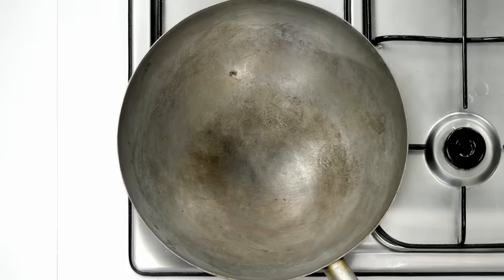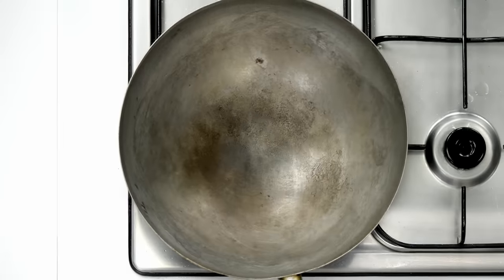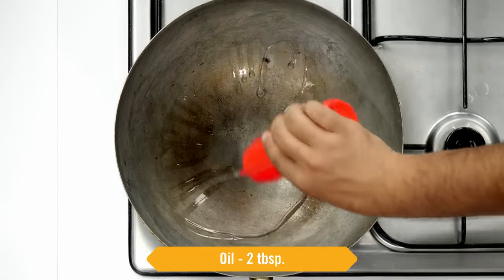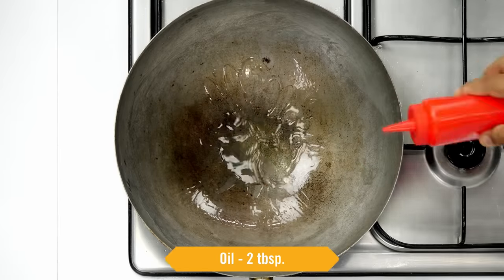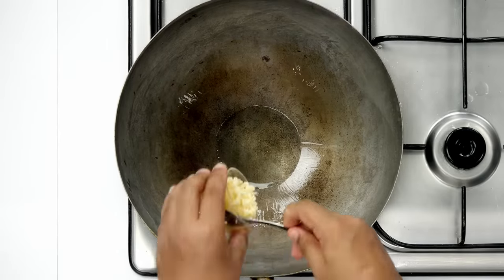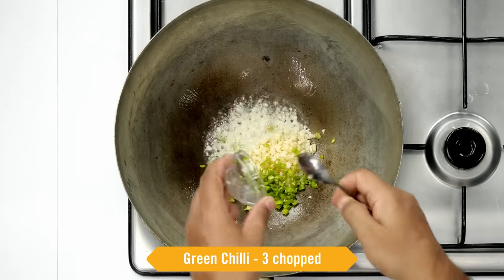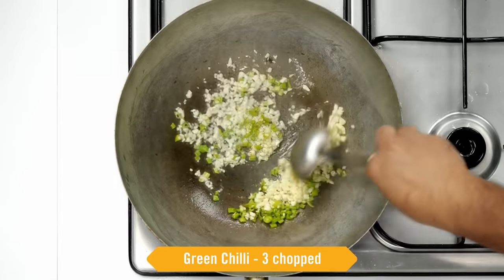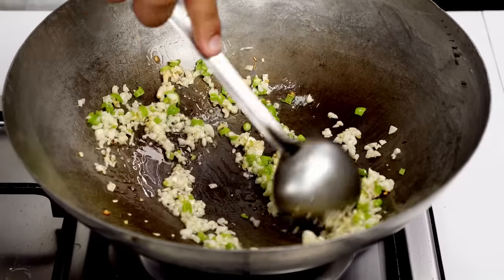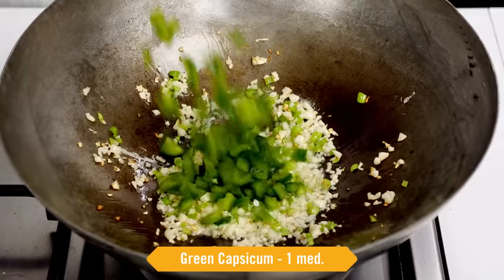Now let's make the corn chilli. I have a large kadhai or Chinese wok — any thin steel pan will also be good; it will heat up really well in high flame and we will get the same restaurant flavour. In high flame, I am adding 2 tablespoons of oil from the sides so nothing will stick to the kadhai. Once the oil gets hot, we will add garlic — 3 tablespoons of roughly chopped garlic. Along with this, 3 green chillies which are chopped, and we will stir fry this for about 15 to 20 seconds in high flame. We want a raw flavour of garlic so don't cook it very much.